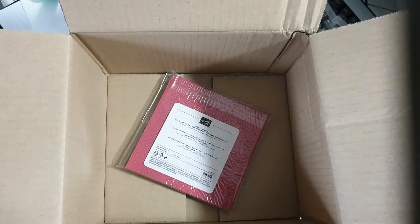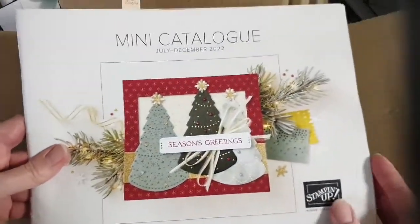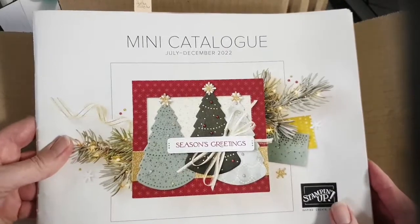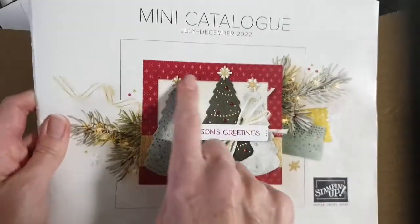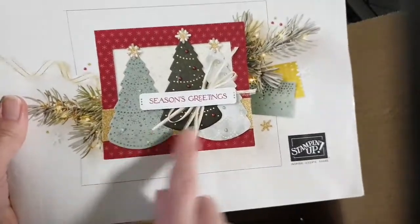Lights Aglow — yes, I got this paper. These are out of the mini catalogue, which is the current July to December one. That's actually Lights Aglow on the front. Let me get the set of papers out of the bag — I believe they're beautiful.